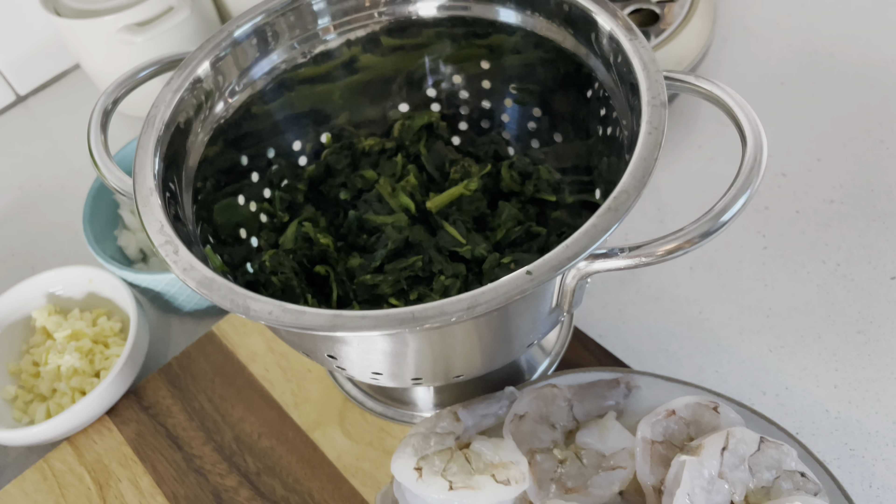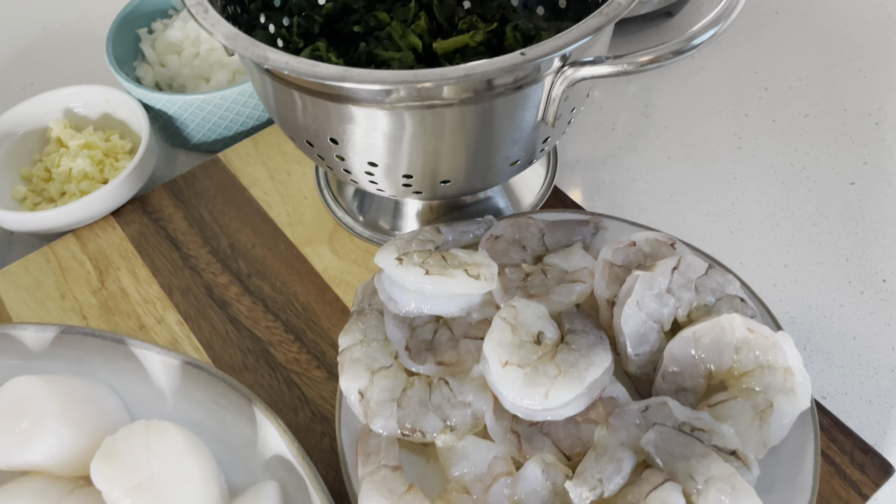Hi guys, welcome back to my channel! Today I'm going to be showing you how to make these delicious seafood shells, so please stay tuned and let me show you how.